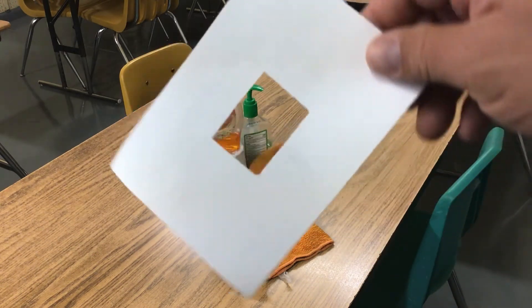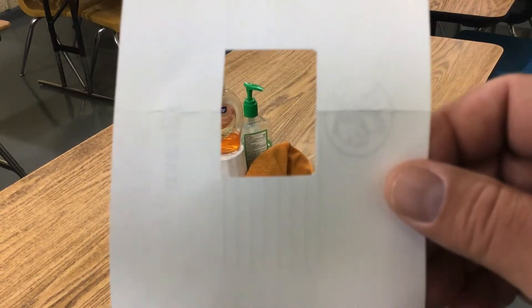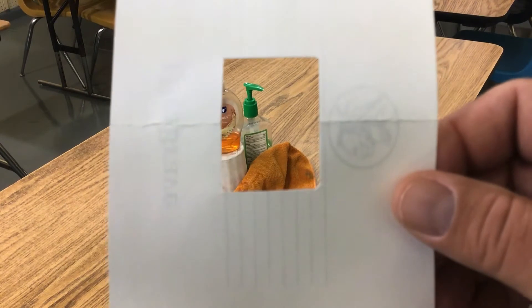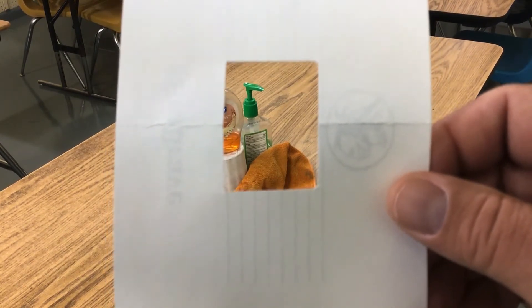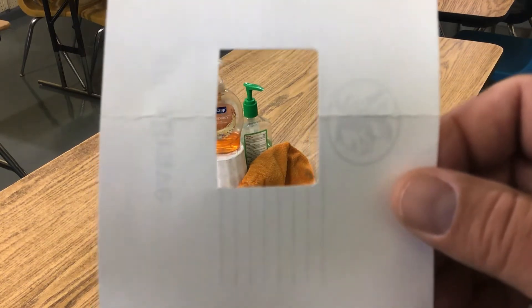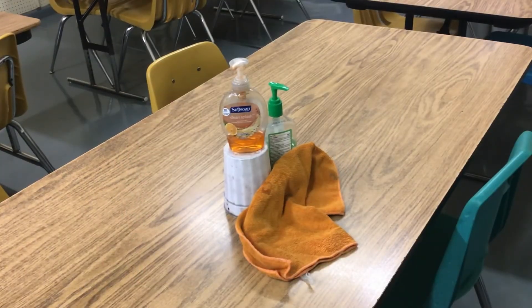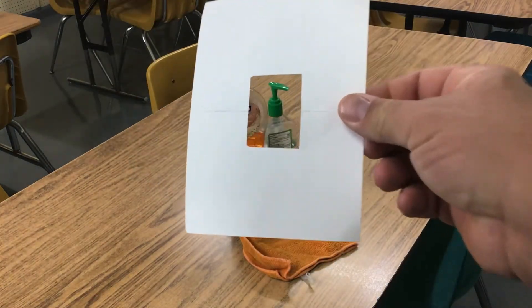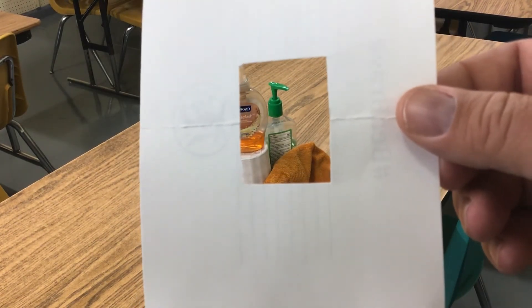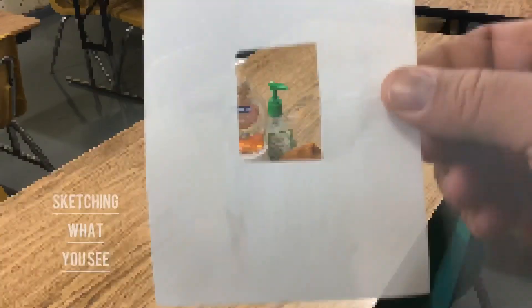I'm going to try to find something that looks interesting, and I can turn it both ways. I can go vertical and I can go horizontal — landscape or portrait. Just find a spot on this still life that looks like it might be interesting to draw. And I think I found something here. I think what I'm going to do is just draw this section of the still life.